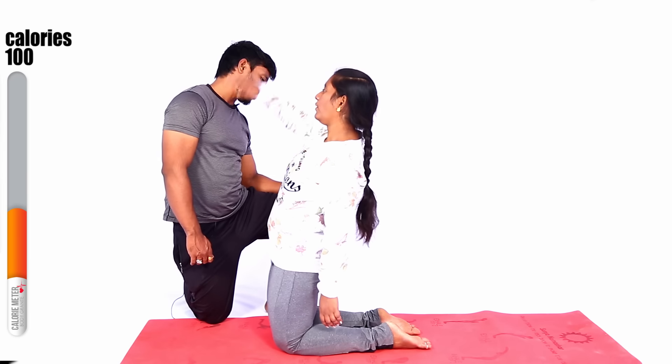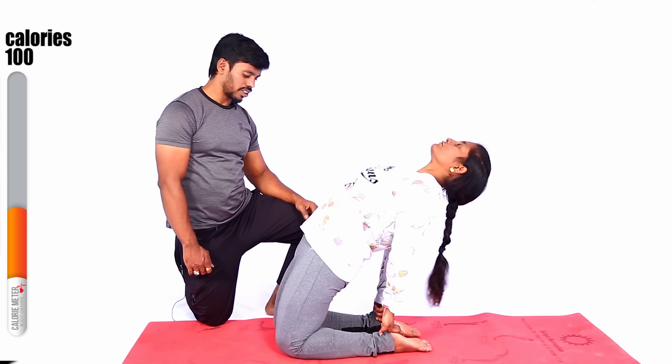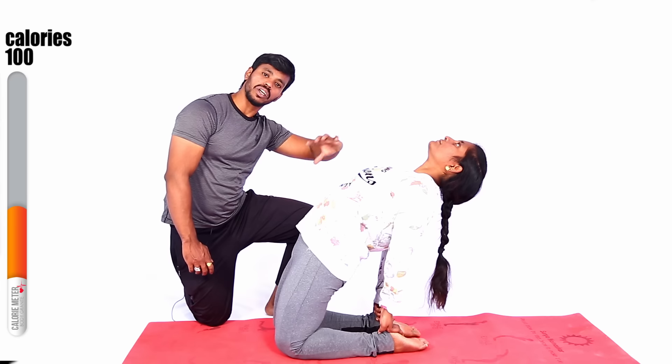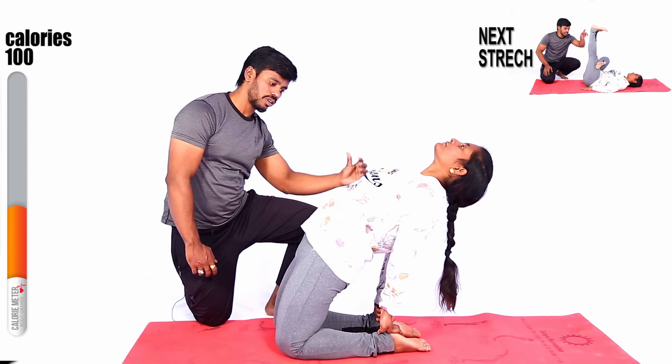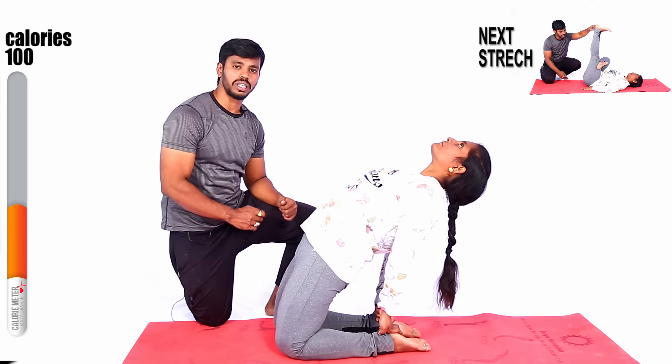Yes, another stretch — complete back and stretch. Very good — yes, just hold it a few seconds, like this. Maximum — total upper body is stretched. Very good, superb, excellent. This is the maximum. 1 to 10 seconds is the most important.